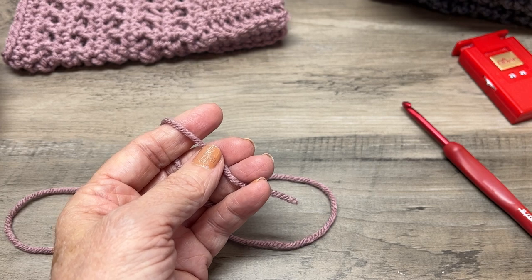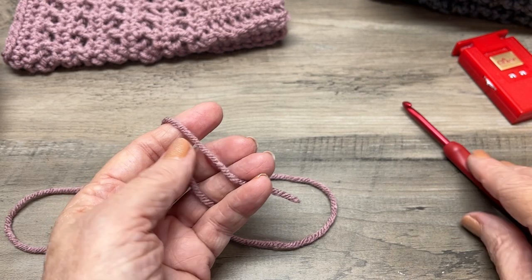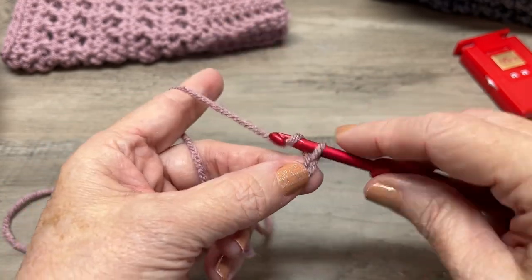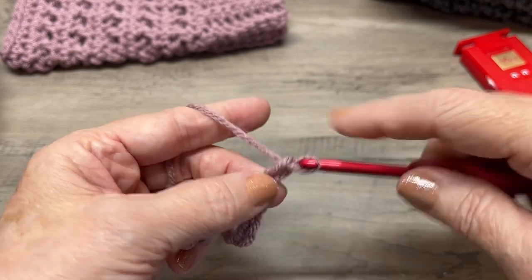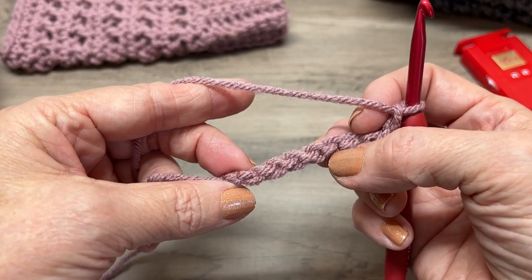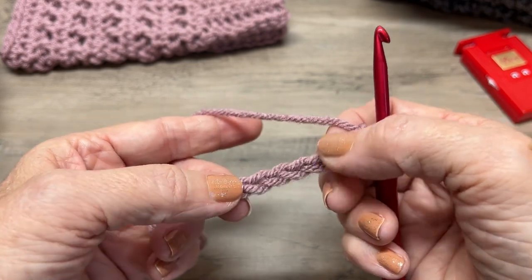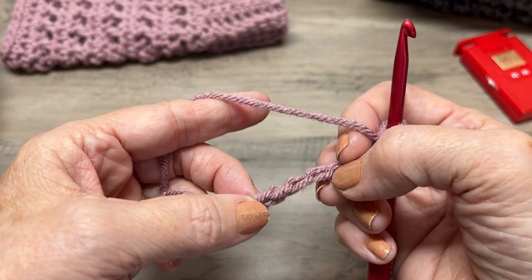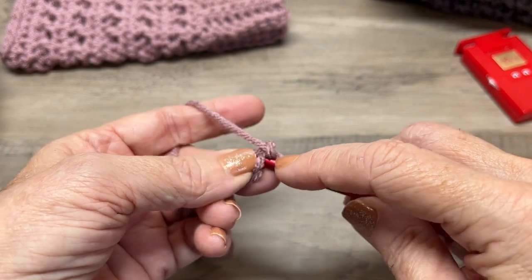In this tutorial I'm going to make the size small, but I will tell you the numbers for medium and large as we go. For the ribbing part it's the same — we are going to chain nine. Now in the back you see those little bumps. We're going to work in that back bump, also called the third loop. We're going to work a single crochet in the first one.